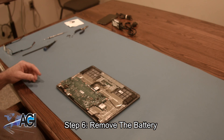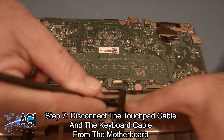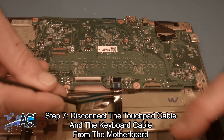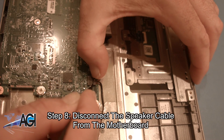Next, you will disconnect the speaker cable from the motherboard.